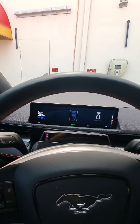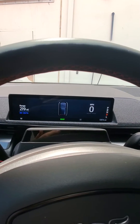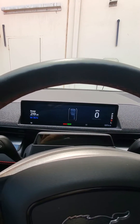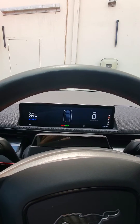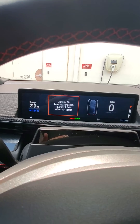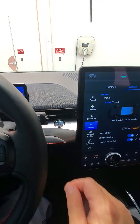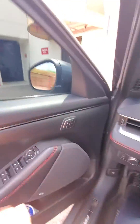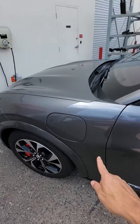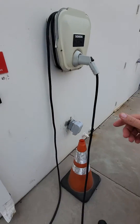After you do that, when you turn the car off you're going to get a message. I'm in drive right now — I can set the parking brake, put it in park, and I get this message: 'Outside air temperature high, plug vehicle not in use.' So then turn the vehicle off and exit the vehicle.